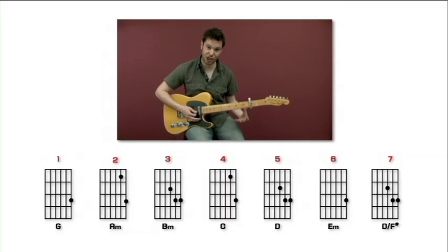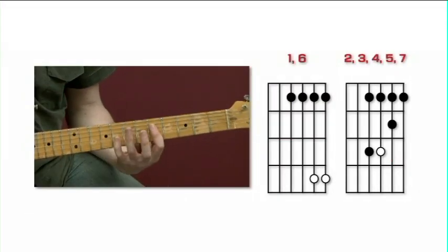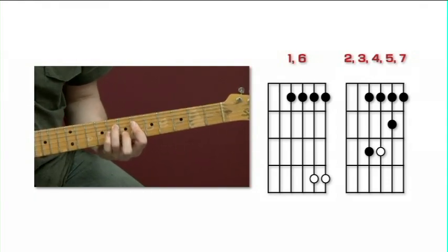Three shapes can give you everything you need to play in the key of G, giving you all 7 chords not only in the key of C but anywhere you choose to put it. So if we're in C-sharp, it's the same thing - make it more minor.